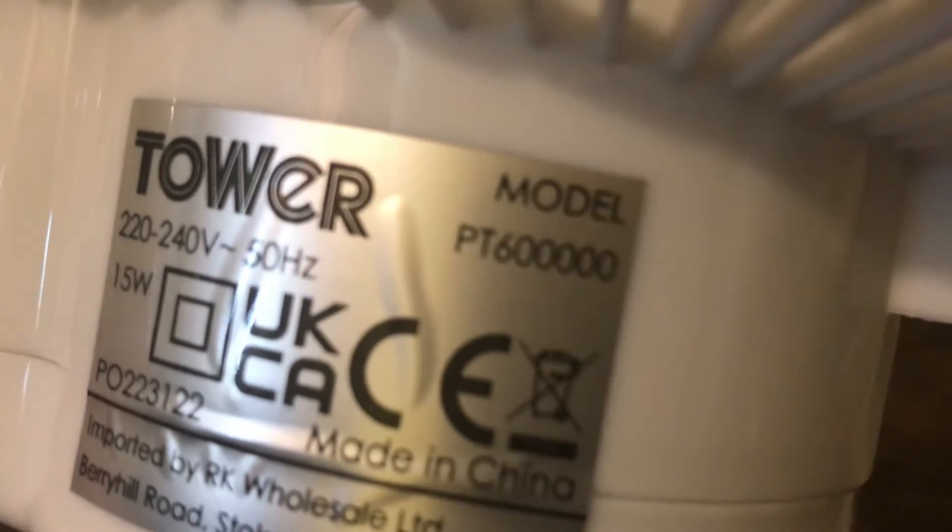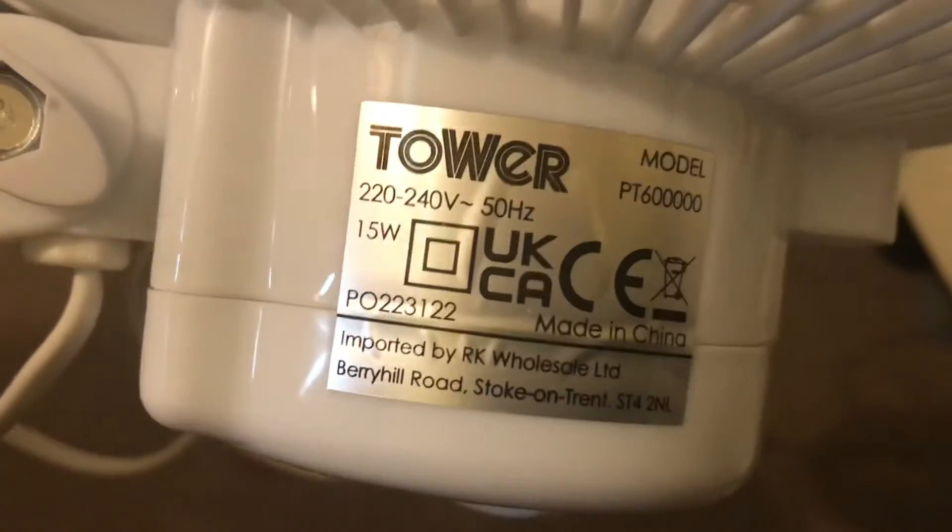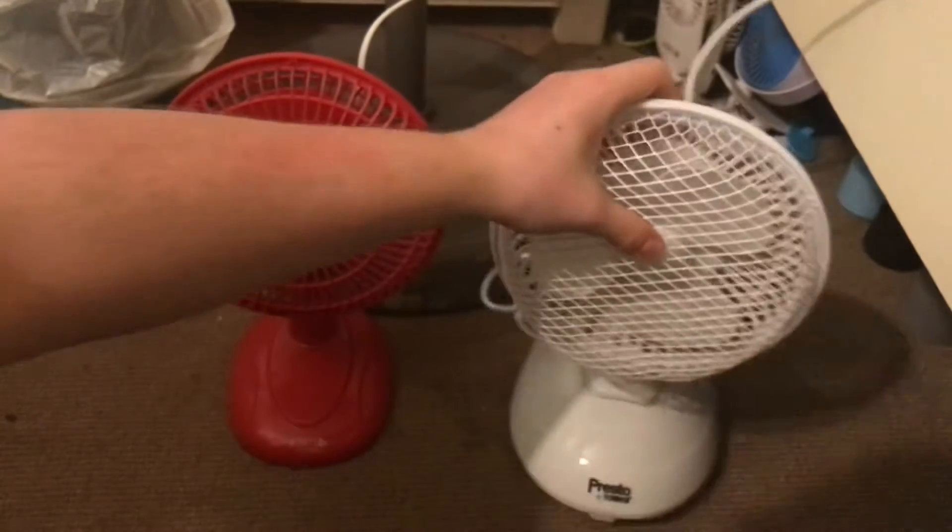This is the model PT600000, 240 volts, 50 hertz, made in China with the Tower logo, 15 watts. So they've got the same power as these two.